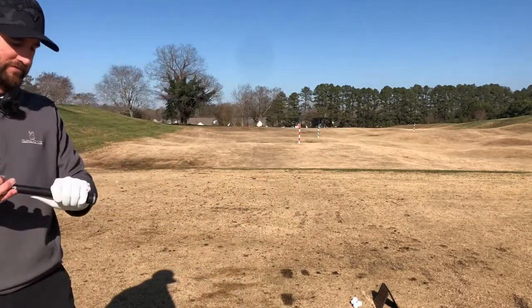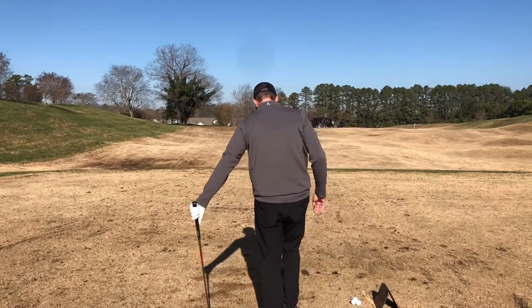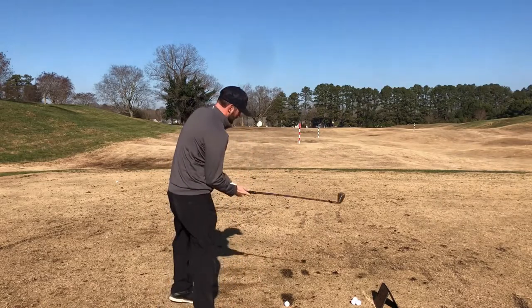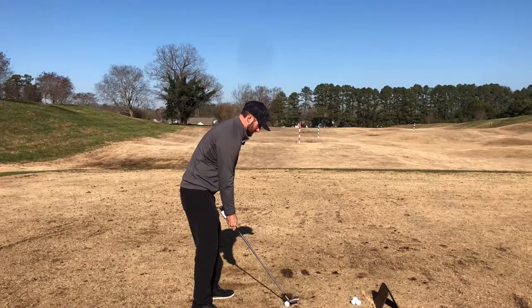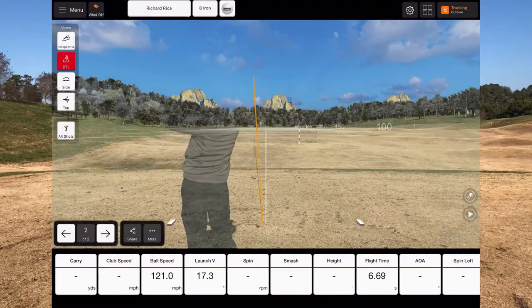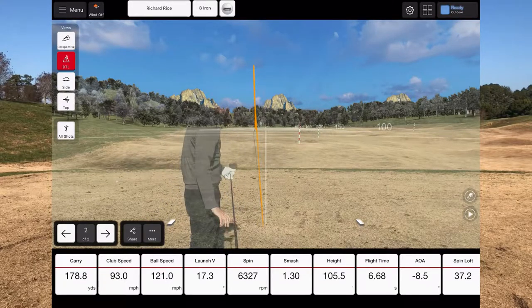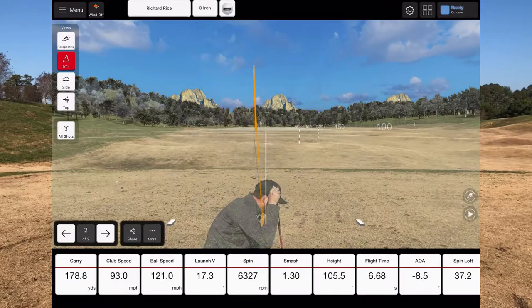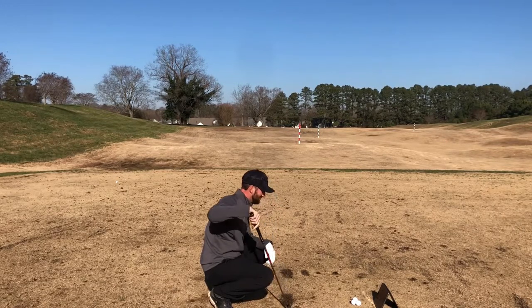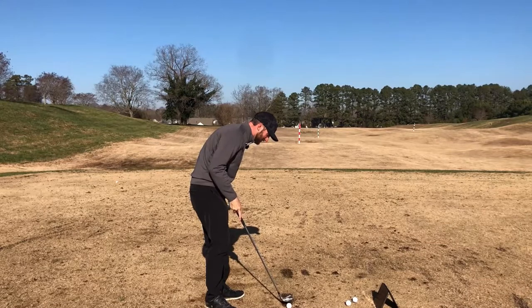Let's see just how this grip works for me. Again we're hitting eight iron and we're going to see some Flight Scope numbers pop up. I got a nice little baby fade there, though I think we might have got a funky reading — ball speed jumped up but spin came down. I don't hit my eight iron 178 yards, so that was likely a bad golf ball. Club speed was right in that same window at 93 miles an hour.